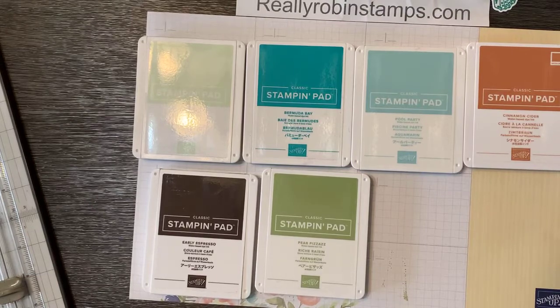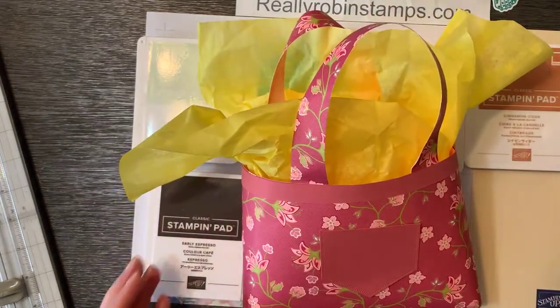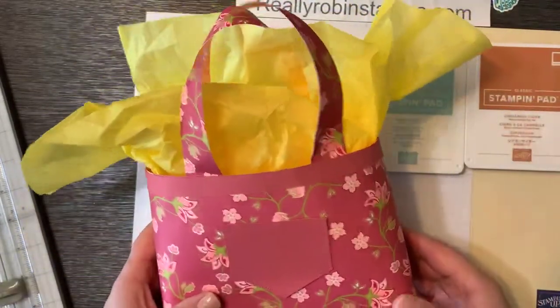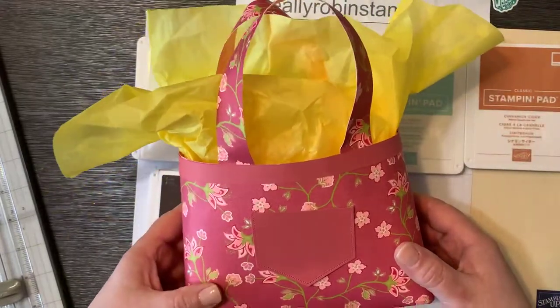We are going to make a corner tuck fun fold card today. But first, before we do that, I have to show you — I've gotten so many cards in the mail lately. I wanted to share with you some of the creations that you guys are making. First and foremost, I have to show you this gorgeous little tote that my friend Pat made. She took last week's paper crafting playdate tutorial and put it to work immediately and made a bunch of these adorable tote bags for our little stamping group.